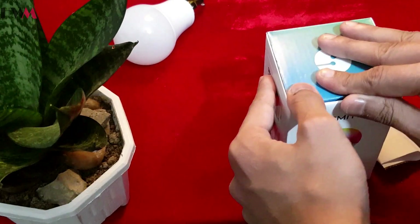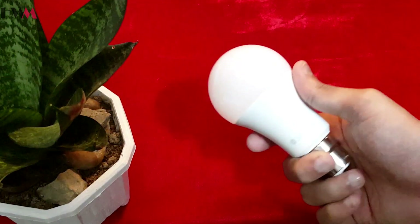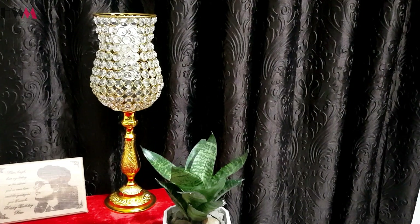Now I'm going to fix this bulb in my lamp and will show you the rest of the procedures. I have fixed the bulb in this lamp. I will also give the link to this lamp in the description below — I bought it from Amazon, you can also buy it from there. It's a beautiful lamp. Now let's see how to configure the bulb with your smartphone.